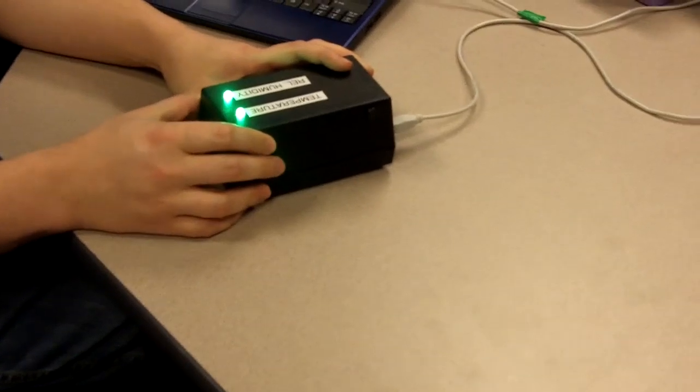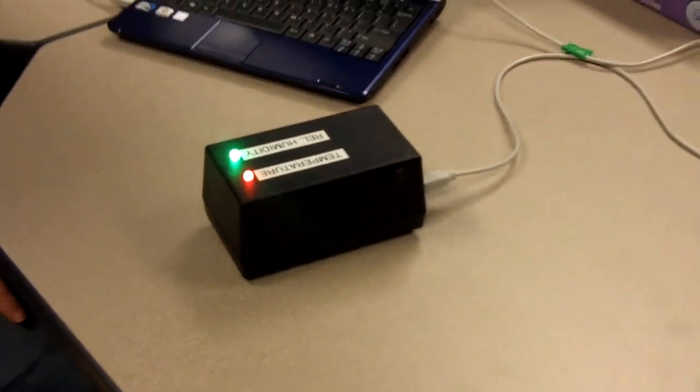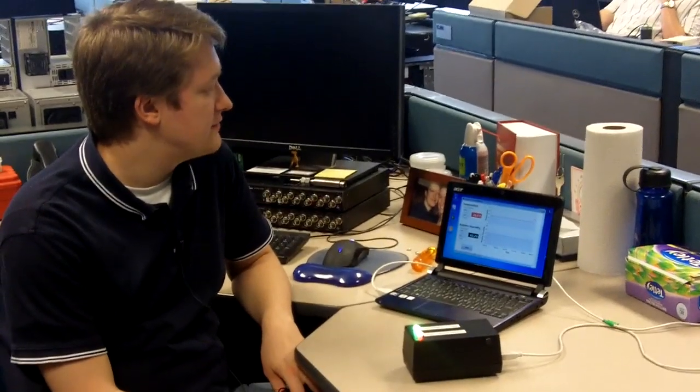So if I start to heat up the temperature sensor with my finger here, eventually we're going to exceed the limit that I set, which was 26 degrees. The LED will indicate that we've exceeded that temperature, and the software is going to alert the user so that they know that they may need to stop the test or take some action to return the temperature to the expected value.